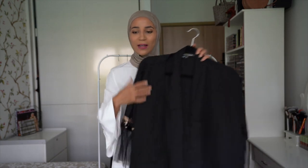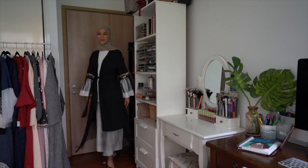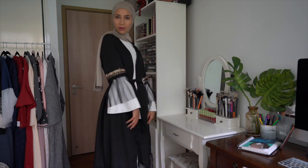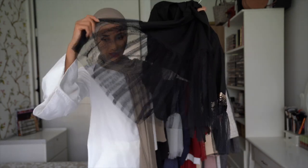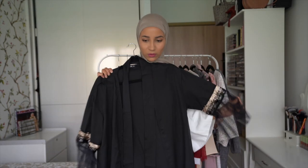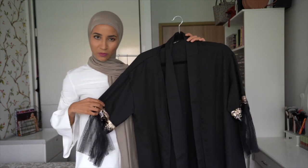On commence avec cette première abaya noire, vraiment très simple, prise en taille S. Vous voyez ici les détails, les détails juste super jolis au niveau des bras. Et au niveau du bas, vous avez aussi un tissu qui fait un peu tulle, dentelle. Je la trouve vraiment trop belle. Je vais essayer chaque pièce pour que vous voyiez ce que ça donne.